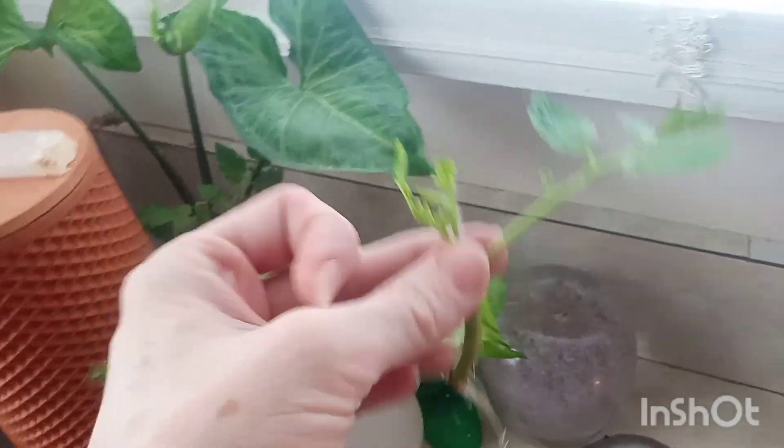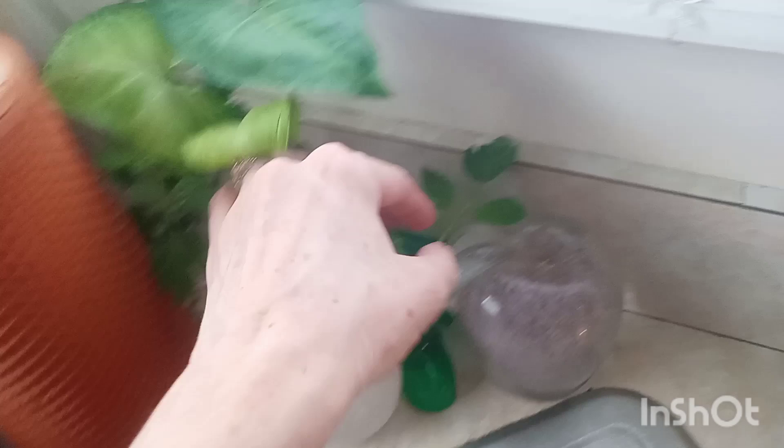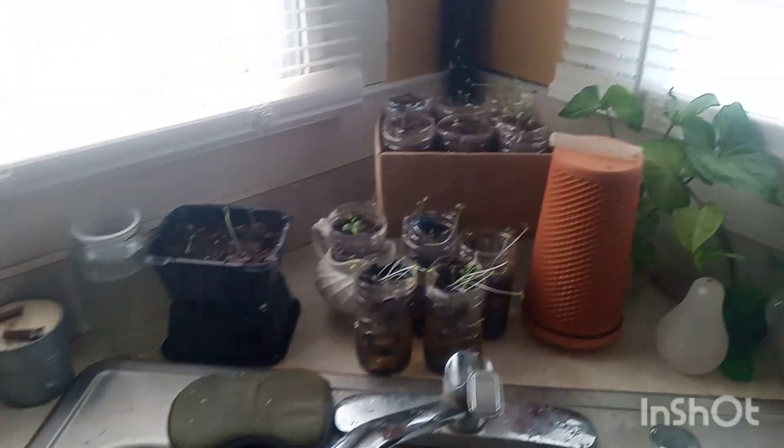I have some tomato cuttings here as well, also getting roots in water. This one's ready to go out in the main garden. And there you have it, that's our little windowsill garden.